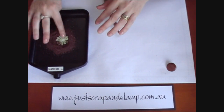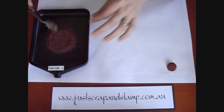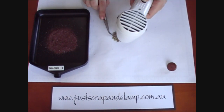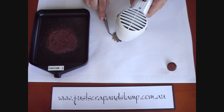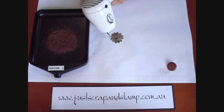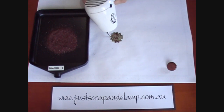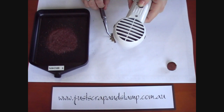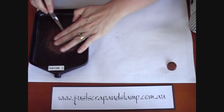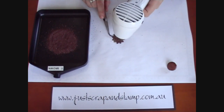While the brad is cold you can just dip it in your powder and get a good coating on there, then tap off any excess. Once again, heat your powder until it melts, and while it's still hot and molten you can dip it back into the opals. Repeat until you get a good coverage.